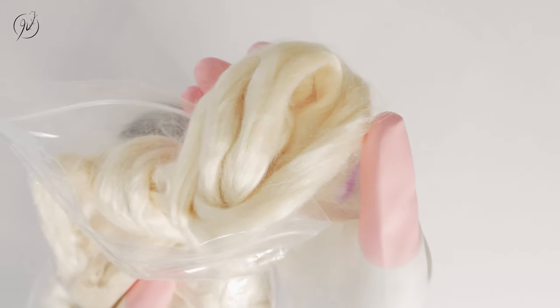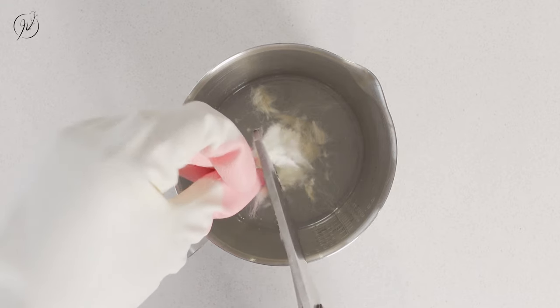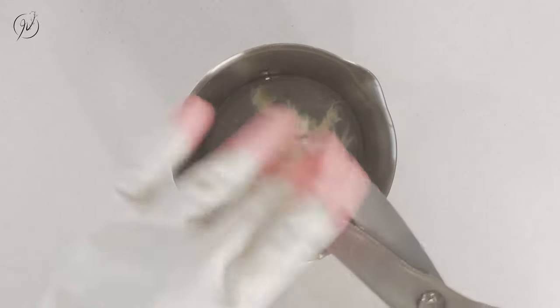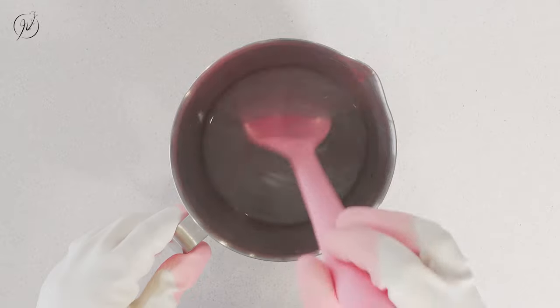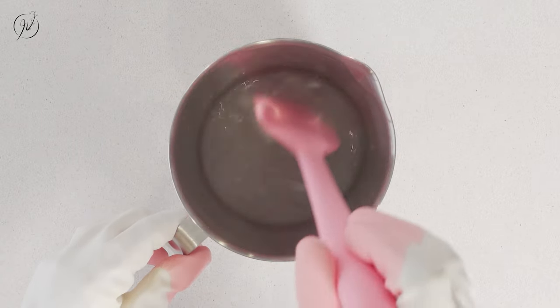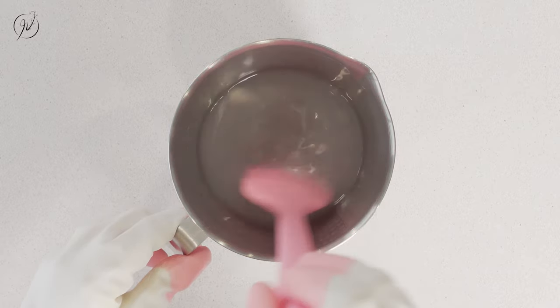This is the Tussah silk that I will put in the lye water solution today. Normally I'll do it before adding the sodium hydroxide to the water because the initial heat of sodium hydroxide when added to the water will help to melt down the Tussah silk easier. However, adding the Tussah silk after completing the lye water solution doesn't harm anything — it will just dissolve a little bit slower, so there's no problem here.